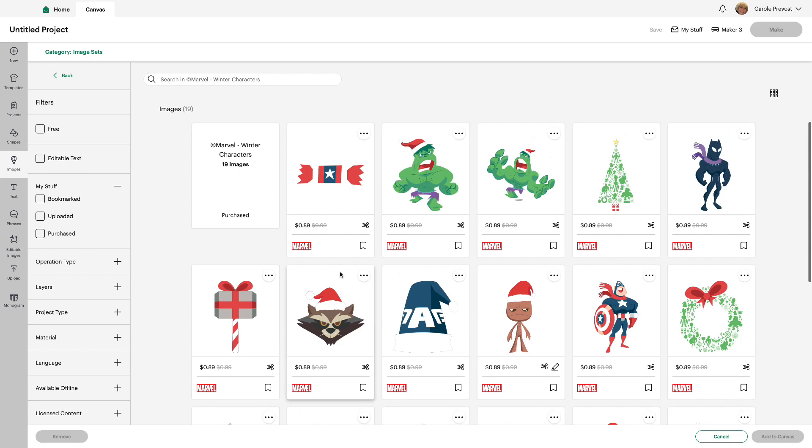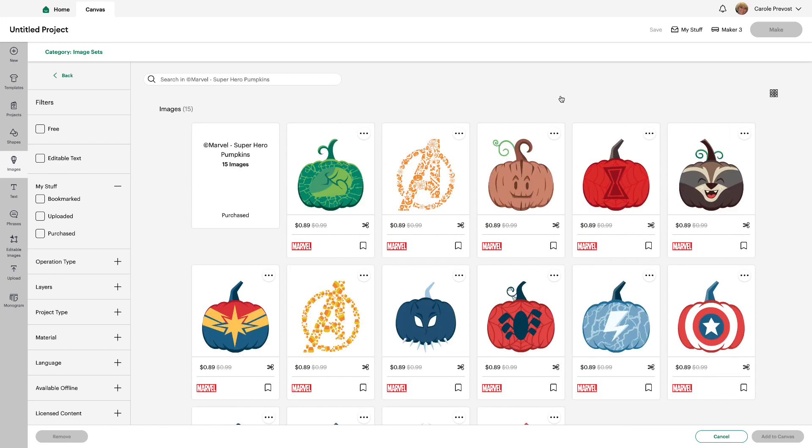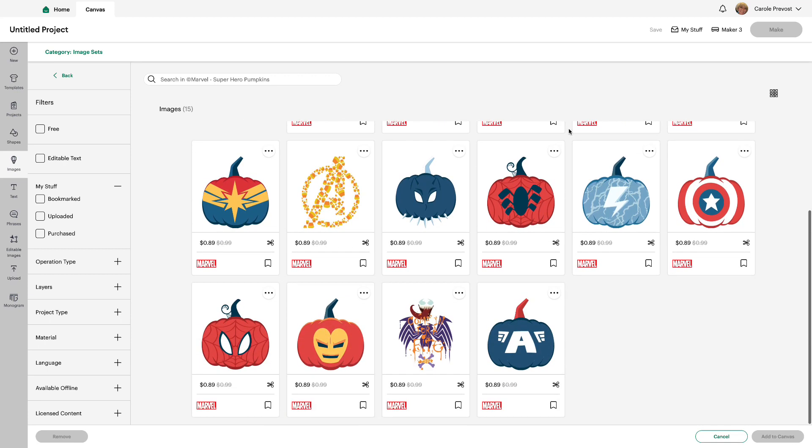Next we have Marvel Superhero Pumpkins. It's 15 images and each one is really terrific.